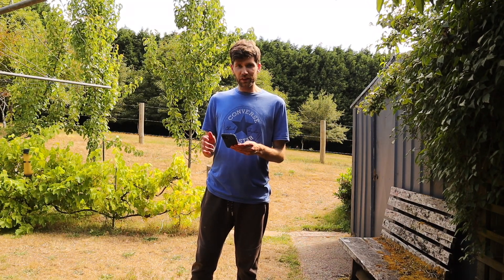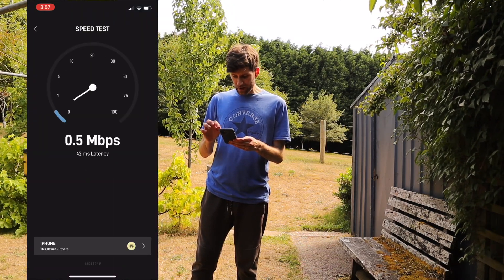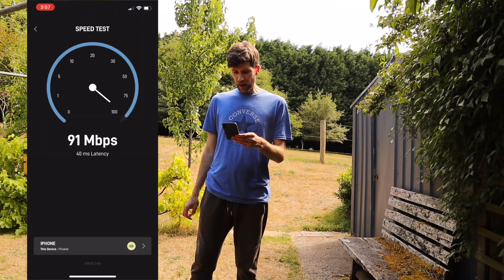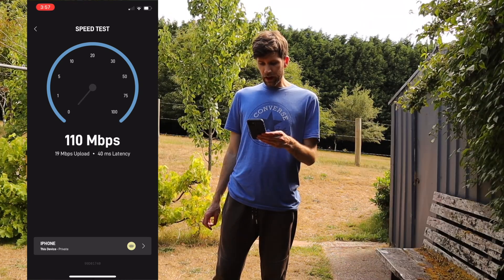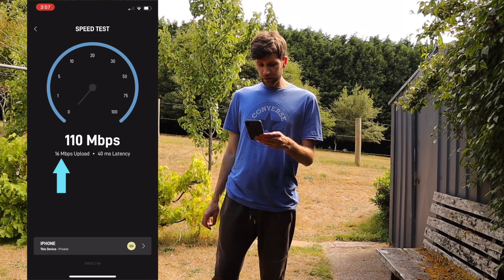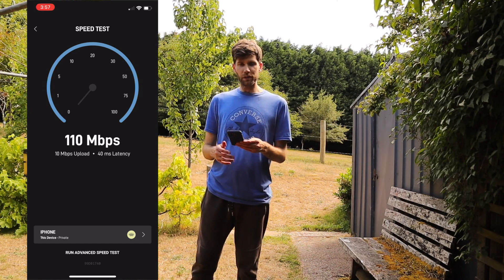It's 4pm on a Sunday afternoon, ready for our first Starlink speed test. I'm going to screen record on my end. Over 100 megabits per second already and upload is looking at about 10. We're not too far from the router but we'll try again tomorrow and see what we get.